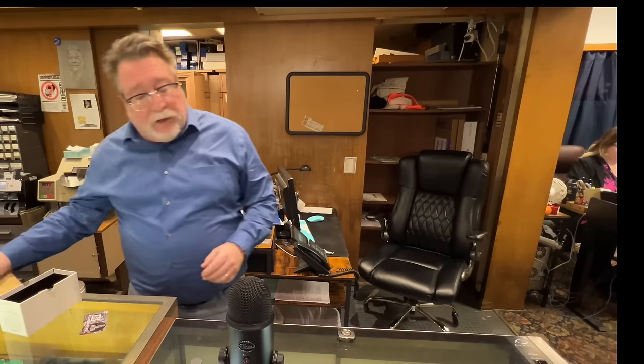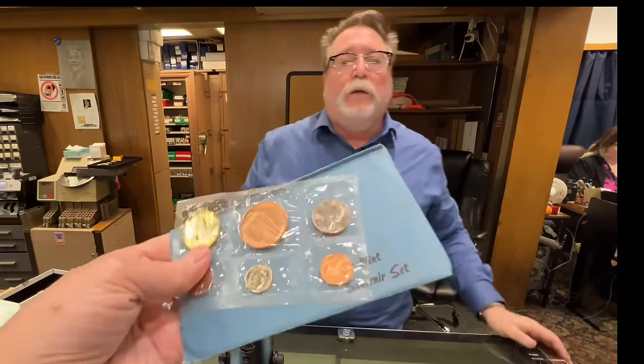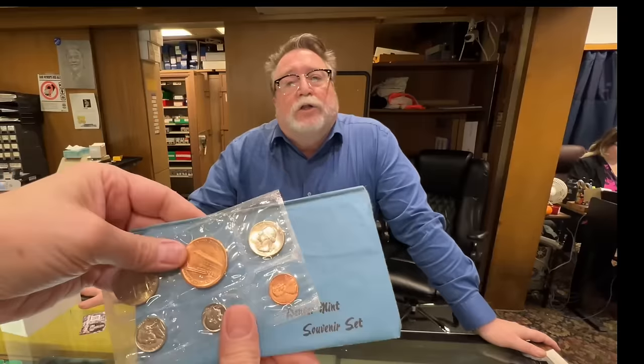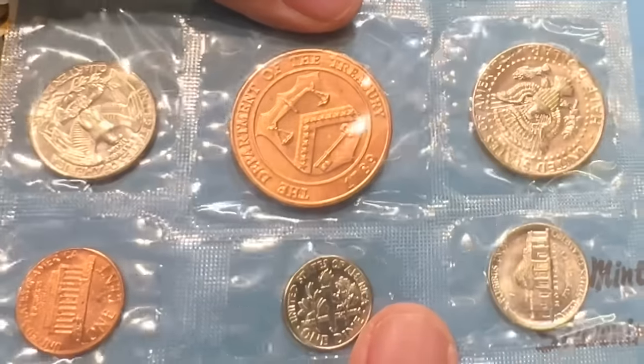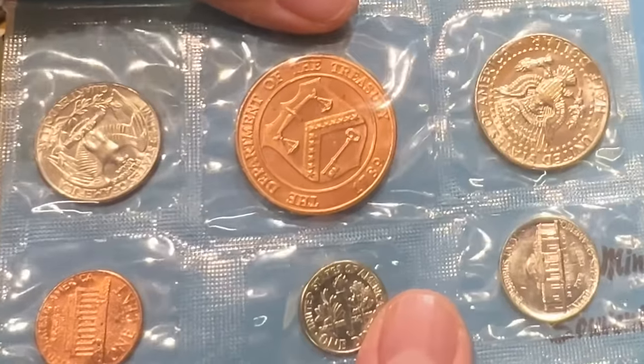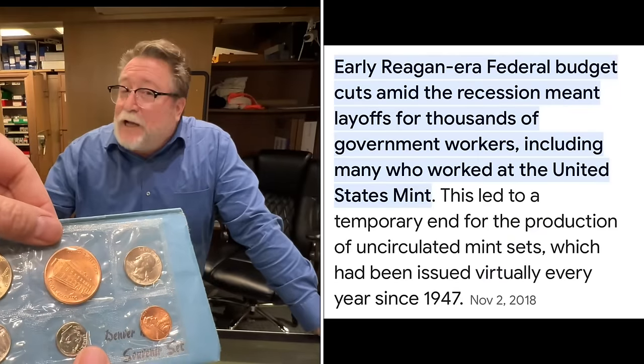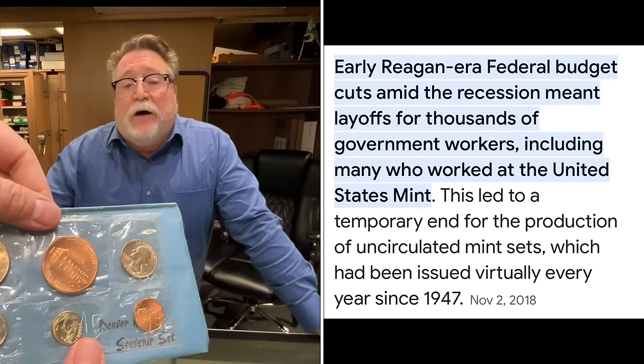What else you got, man? I also brought something you don't often see. This is a Denver Mint souvenir set. I assume the Denver Mint had tours back in the day? The Denver Mint had tours. What's most important is the year — this is a 1983 Denver tour set. They didn't make mint sets in 1982 or 1983. However, there were sealed sets that came from the gift shops in both the mints in Philadelphia and San Francisco. If you're a mint set collector, you can use these to fill out your collection.